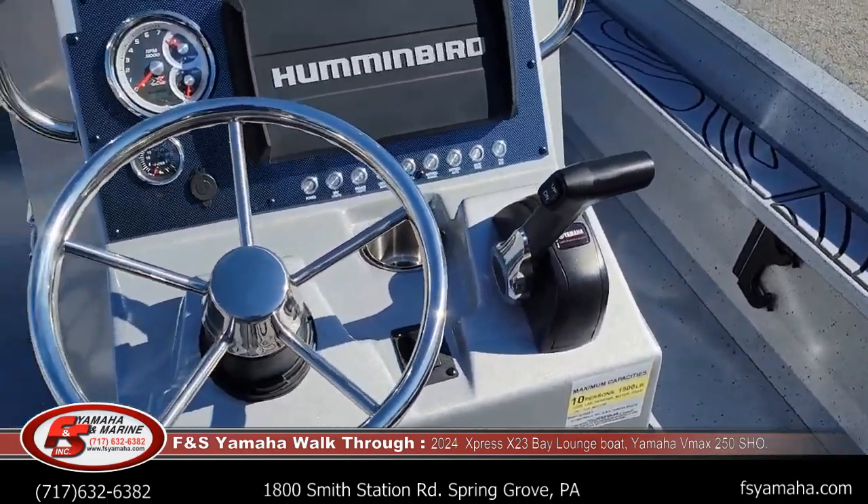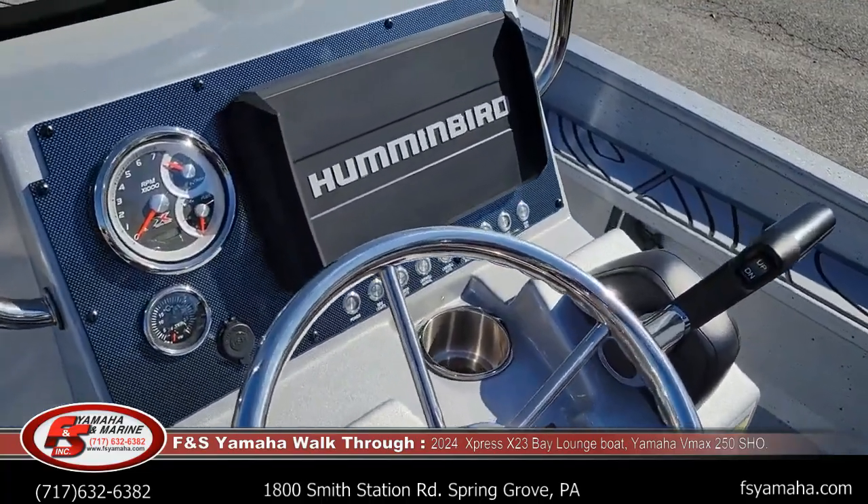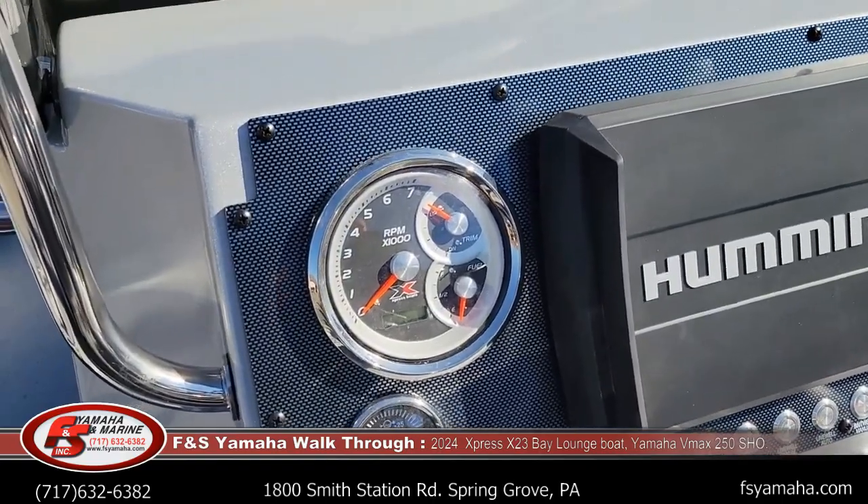Hydraulic jack plate, which is part of the extreme marsh package. Gauge, tach, trim, fuel gauge, and water pressure gauge.